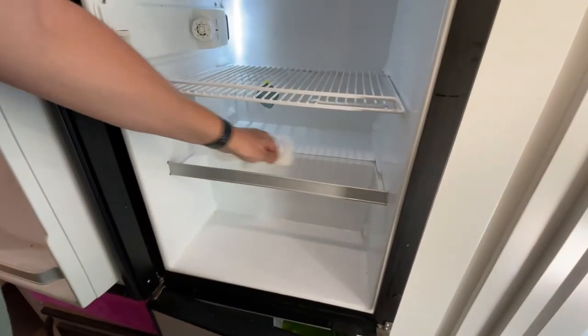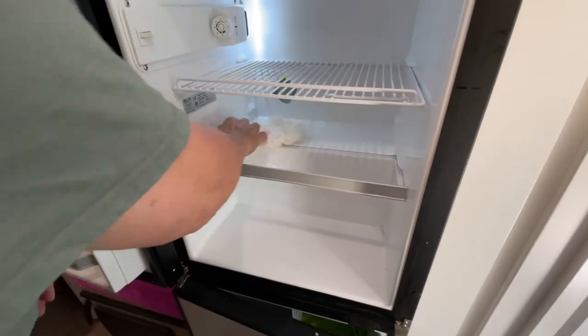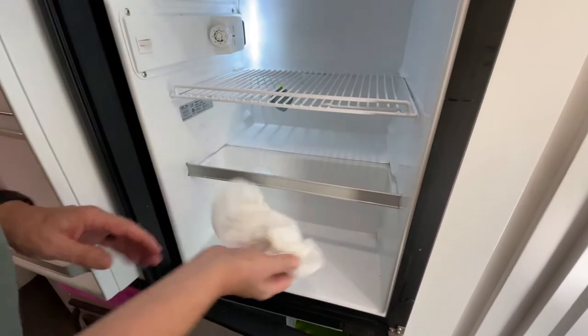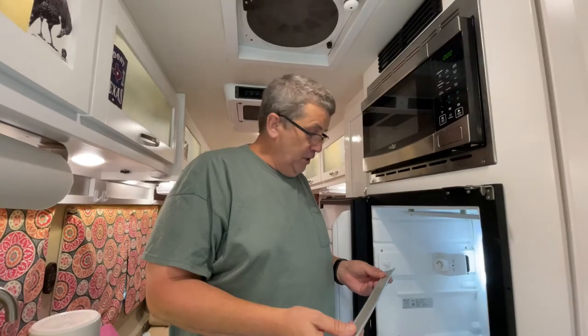There's probably a way of getting this shelf out to clean it but I don't know how to do it. I've tried it a couple of times and almost thought I had it figured out but I didn't. I tried it one more time...